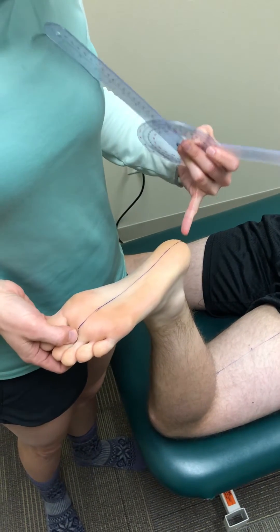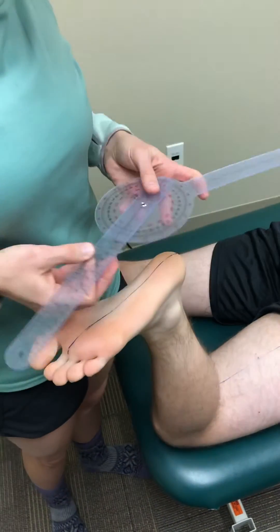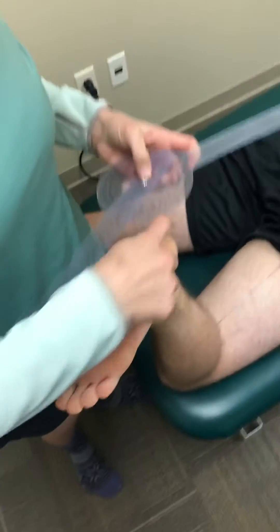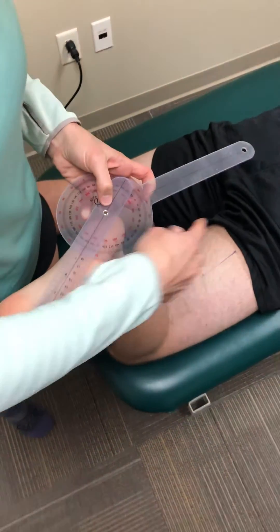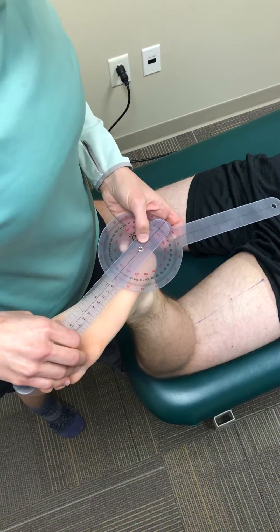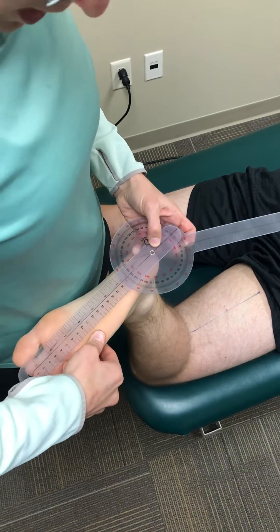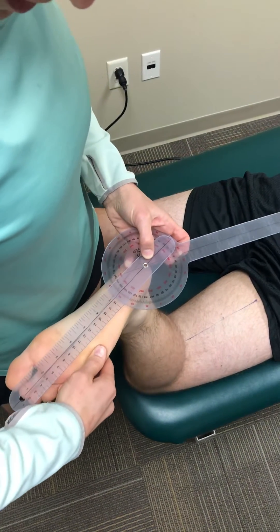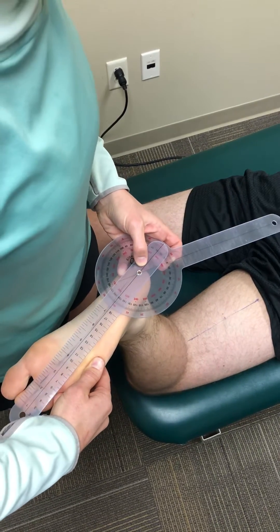I used a straight edge ruler to make a line. Now I'm going to use my goniometer. The fulcrum is the calcaneus, the proximal arm is going to be on that thigh midsection, and then you want to find subtalar neutral by using the fifth toe.